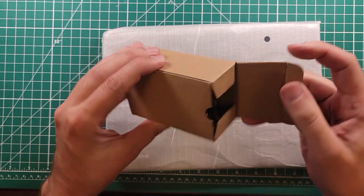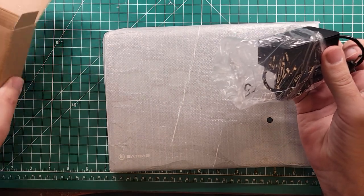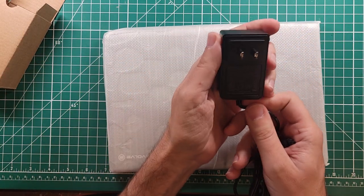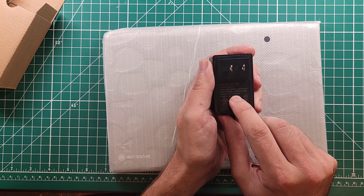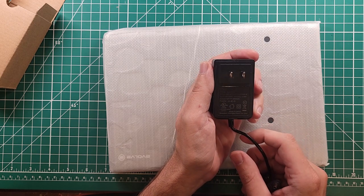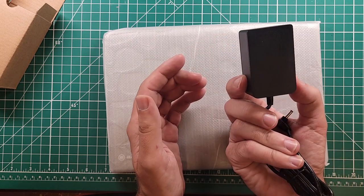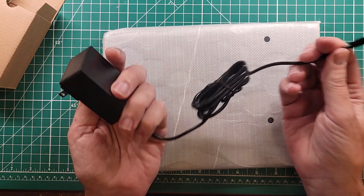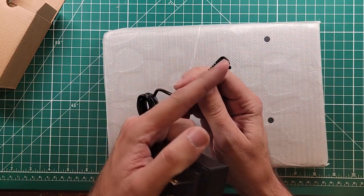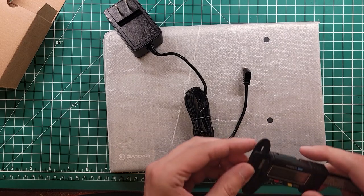This is the Evolve 3 that everyone is talking about. This is the power supply for it — and this is where the magic begins for us ham radio operators. Output: 12 volts, 2 amps. I bet that's going to be a noise maker right there, just from looking at the size of it and the output power it puts out. This is an interesting output power connector — a barrel connector.